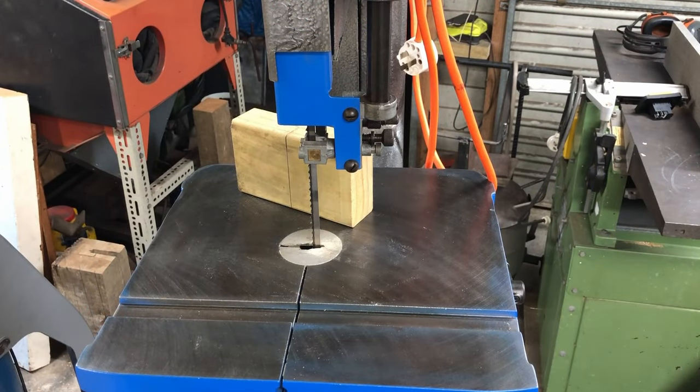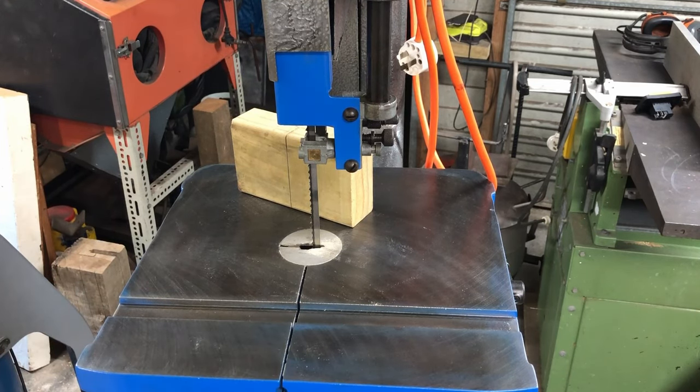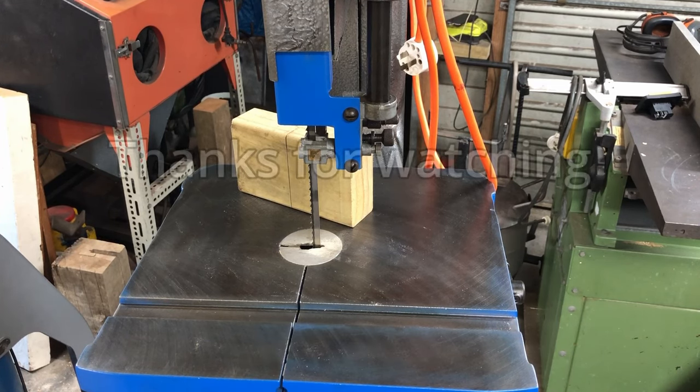I'll also need other tools and jigs for the bandsaw — maybe some kind of sled that runs in this groove, another jig for cutting round items, and a bunch of other jigs I've seen on YouTube that would be very handy. All that stuff will be in other videos. I'm quite happy with the result of this restoration and I'm looking forward to using this bandsaw. I hope everyone has a great day and as always, thanks for watching.